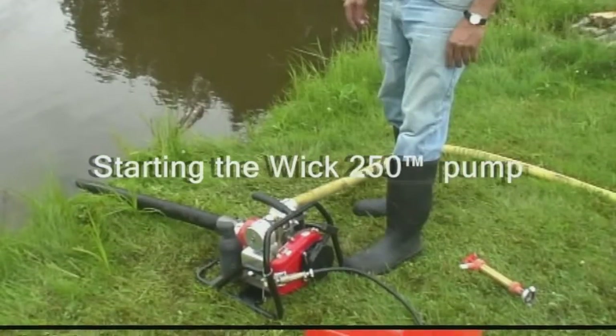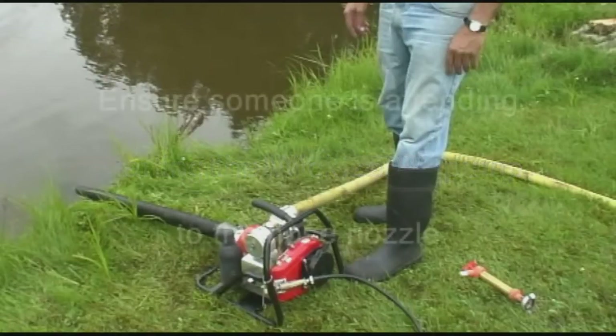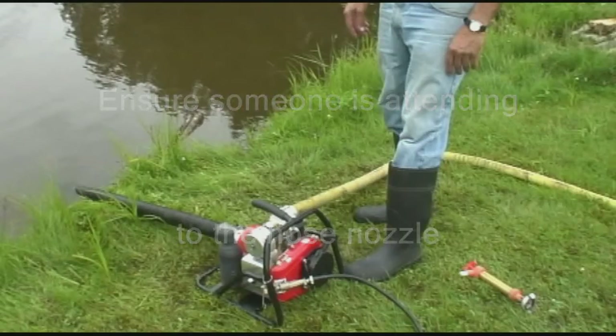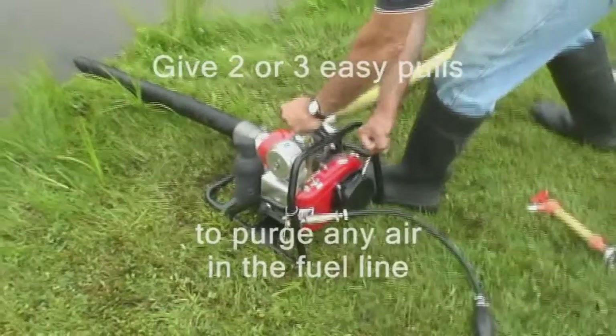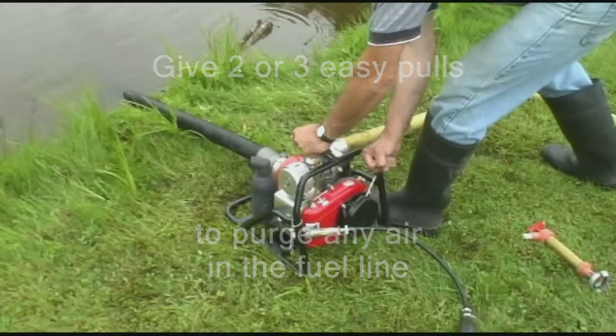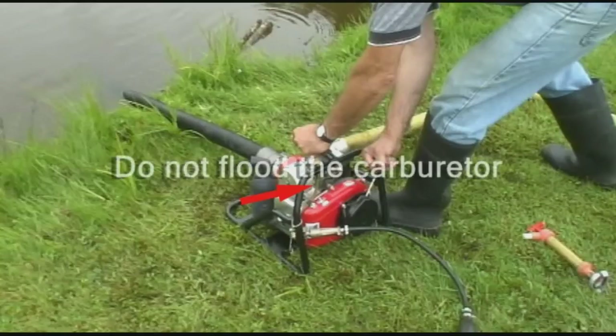Now it's time to start the pump. With the hose line connected, always ensure someone is attending to the nozzle, since a loose hose end under high pressure can whip violently if unsecured. To begin, give two or three easy pulls on the recoil to purge air in the fuel line, thus allowing fuel to flow. Depress the fuel line priming bulb until you notice fuel begin to flow into the plastic fuel line. At this point, stop priming to avoid possible flooding of the carburetor.